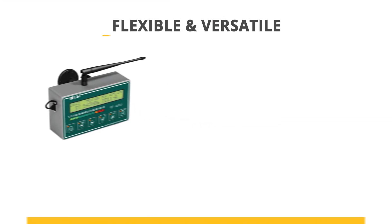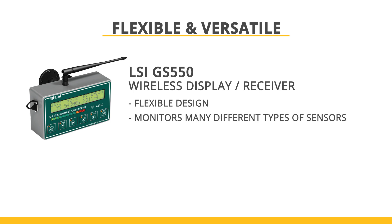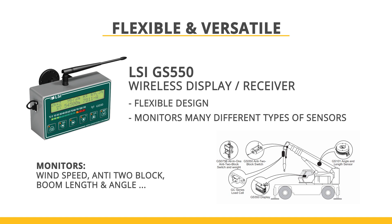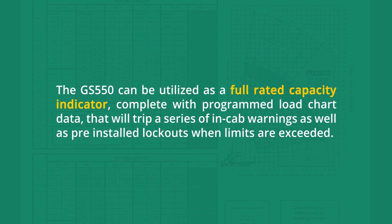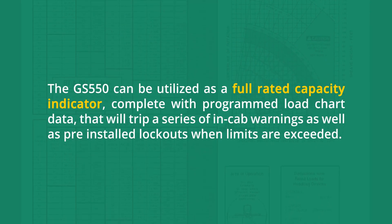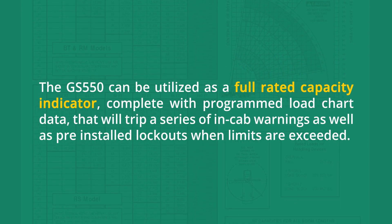The GS550 display offers a flexible design with the versatility to monitor a combination of many different types of sensors, including wind speed, anti-tube lock, or boom length and angle. The GS550 can be utilised as a full-rated capacity indicator, complete with programmed load chart data that will trip a series of in-cab warnings as well as pre-installed lockouts when limits are exceeded.